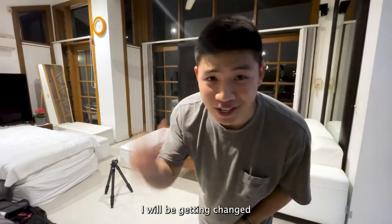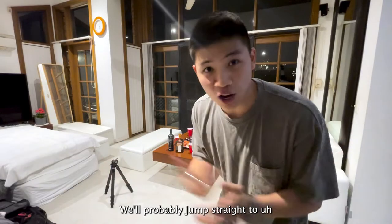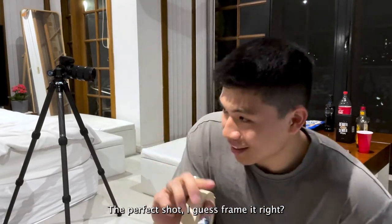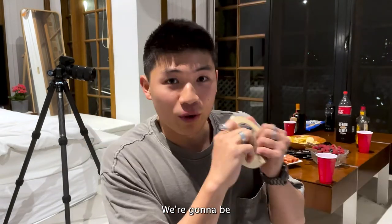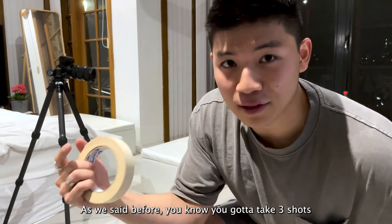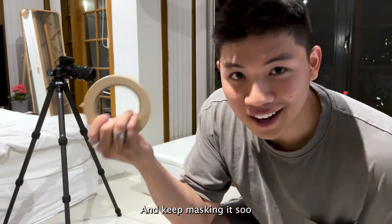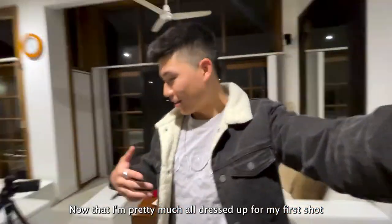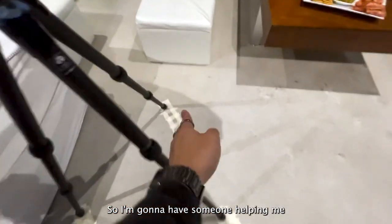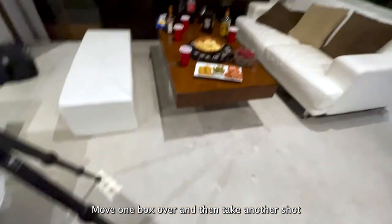I don't even know what I'm wearing right now — I will be getting changed for the different shots as I play different characters of John playing this game. The table's looking pretty good; we'll jump straight to our first shot. That was a massive trek trying to organize and frame the perfect shot. Now that everything's in place, we're gonna mark the exact position of the tripod. We'll take the first shot, then move it over a little bit and repeat, masking each position. I won't be able to take the shots myself, so someone's helping me move each marker box — take a shot, move one box over, take a shot, move again.